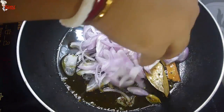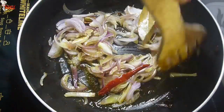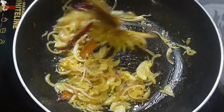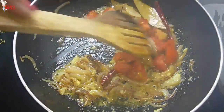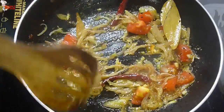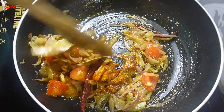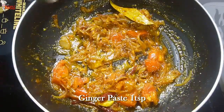Add sliced onion — I have taken 2 medium-sized thinly sliced onions. When the onions are transparent, add 1 teaspoon garlic paste and sauté for a few minutes. Now add some diced tomato and fry. You can also use deseeded tomatoes in your cooking. Now time for spices: add 1 teaspoon turmeric powder, 1 teaspoon red chili powder, 1 teaspoon cumin powder, mix nicely. Now add 1 teaspoon ginger paste.